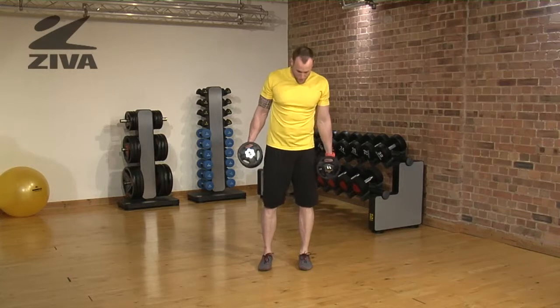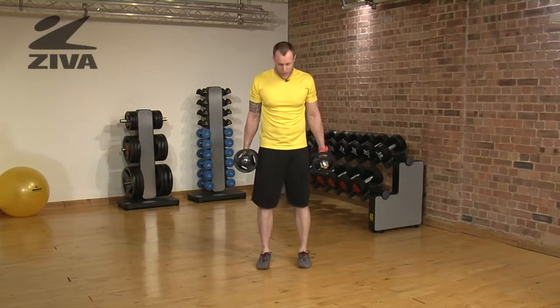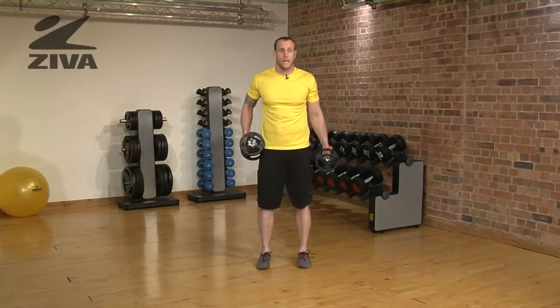This is the 3D squat. What we're going to do is attack different planes of motion in the squat, and we're just going to drive the dumbbell into that direction. So if we were to squat forward, the dumbbells would go forward and the hips would go in the opposite direction.